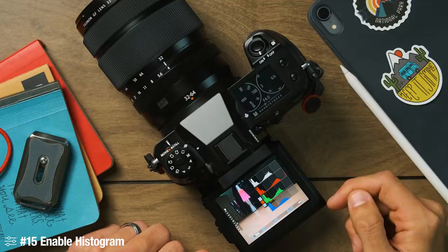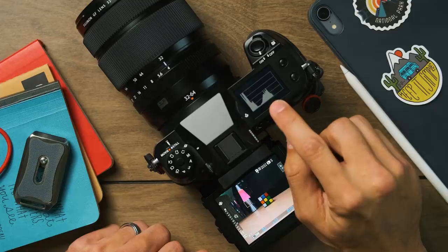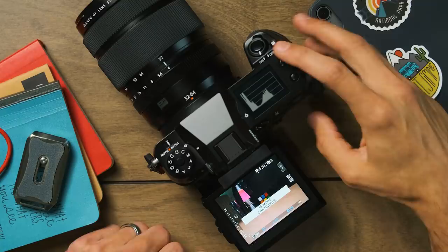The last two things: I always want easy access to a histogram. On this camera I have it assigned to the swipe up feature, and I can also see it on the little top screen, which is incredibly handy. Being able to quickly access a histogram is very important. Finally, image stabilization or IBIS — in-body image stabilization. The IBIS settings always seem buried deep in menus, so I assign it to an actual button. Since I'm almost always on a tripod I leave IBIS set to off, but if I want to shoot handheld I can easily switch it on.